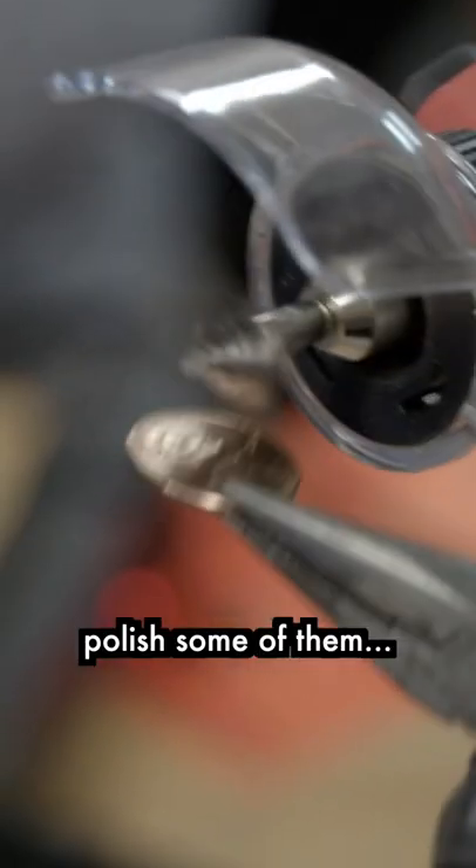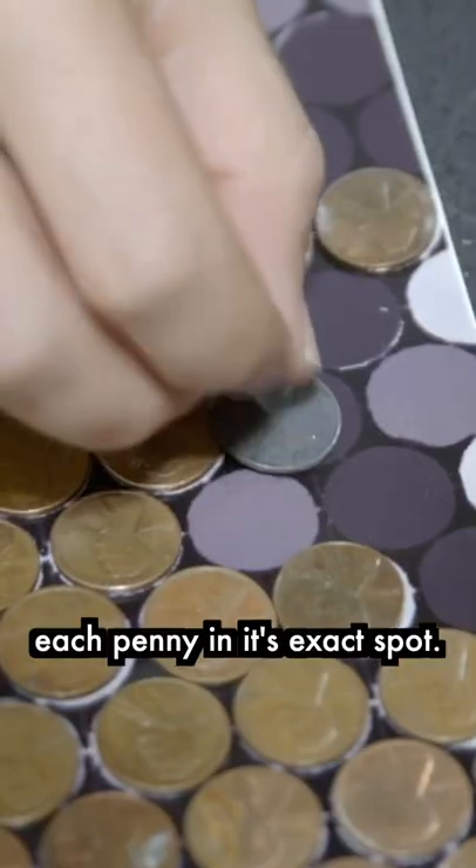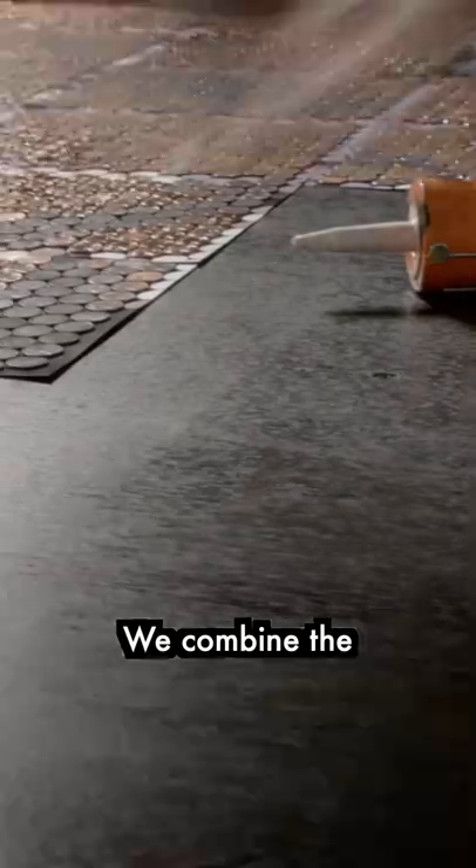First, we have to dye the pennies, polish some of them, and clean them. Next, we glue down each penny in its exact spot. We combine the glued sheets, and this is the result.